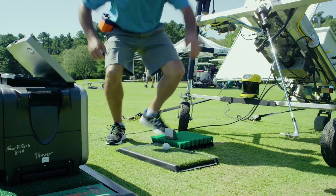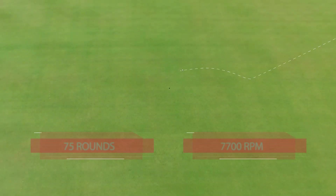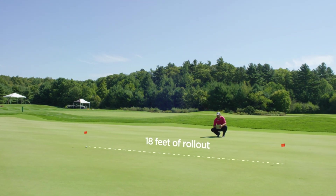The second wedge we tested was 75 rounds of play. The 75 round wedge had 34 degrees of launch and about 7,700 RPMs of spin, and that calculated out to about 18 feet of stopping power.